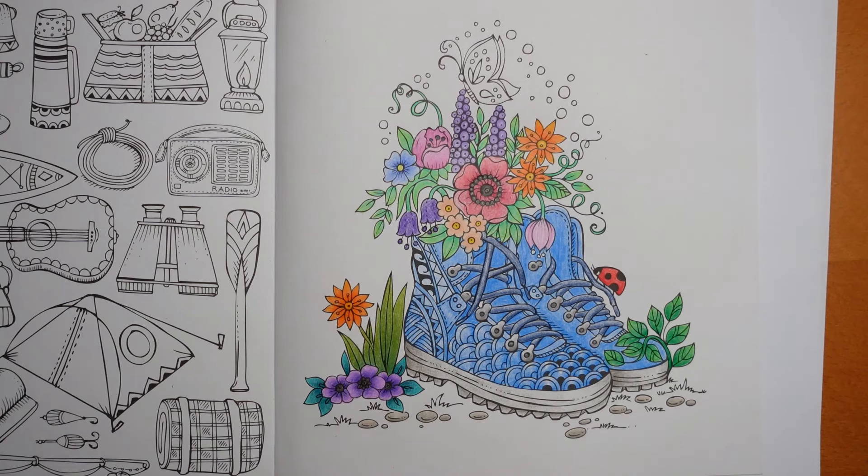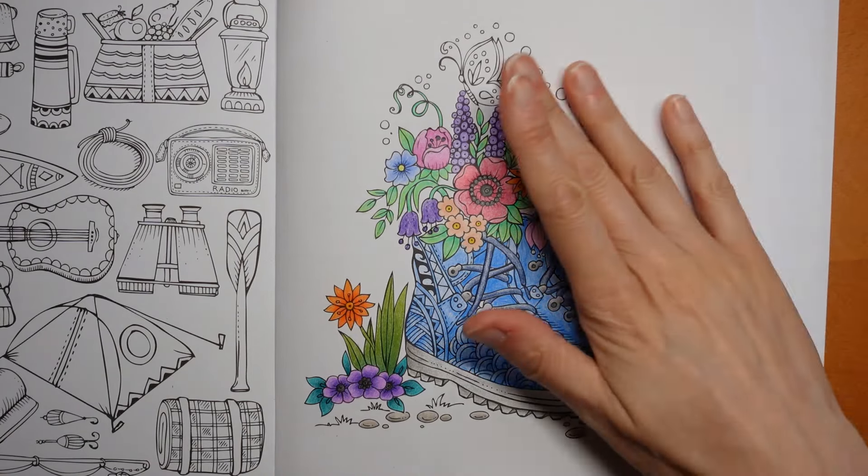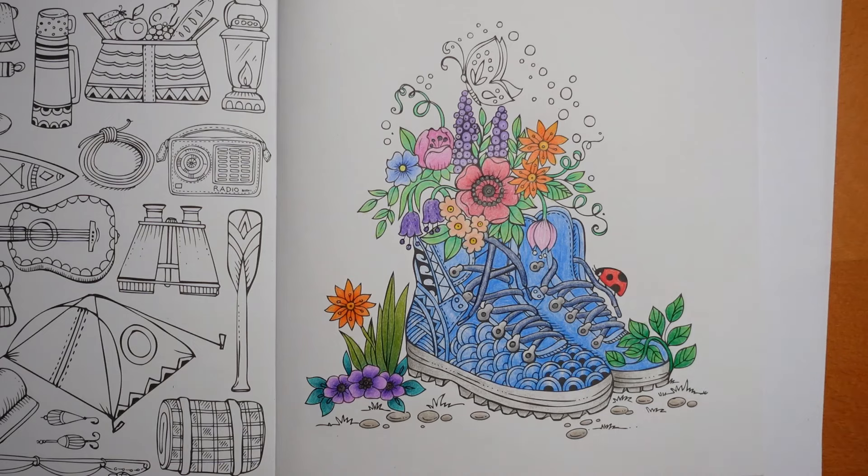Right, so that is me for today — I didn't go that much over. Tomorrow we will finish this off. We will do the butterfly and then something with the background — it won't be anything too complicated. Thank you for watching. I hope you have a lovely day. Happy colouring!